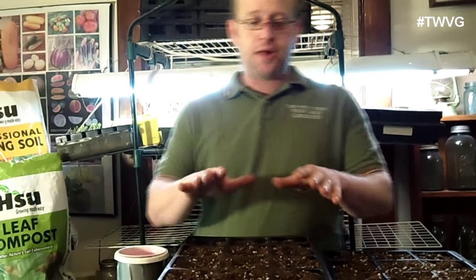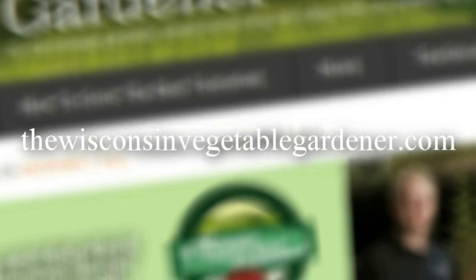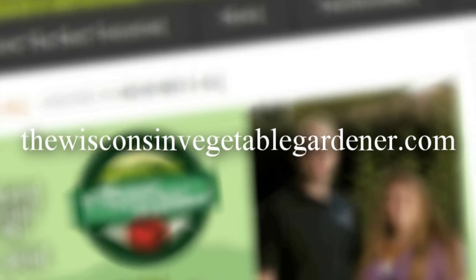We've got our peppers in the ground and we're going to start a few more. There are some techniques we'll implement differently this year at the time of planting, but we'll get to that when that time comes. Thanks for joining us. Join us again next time for more organic gardening and food preserving. I'm Joey Barrett and this has been the Wisconsin Vegetable Gardener. For more information, visit TheWisconsinVegetableGardener.com.